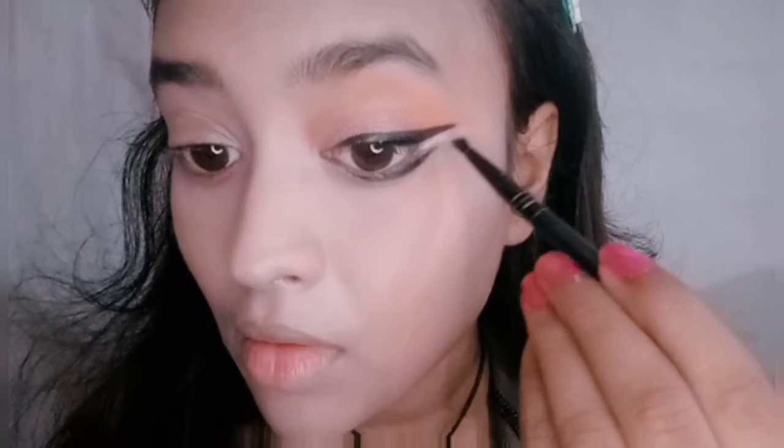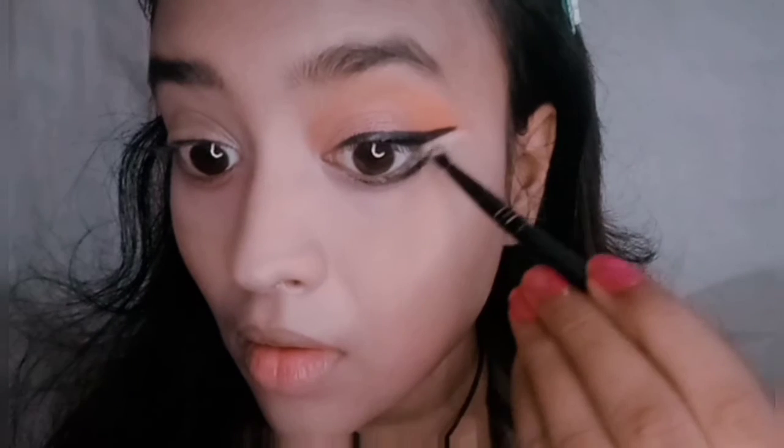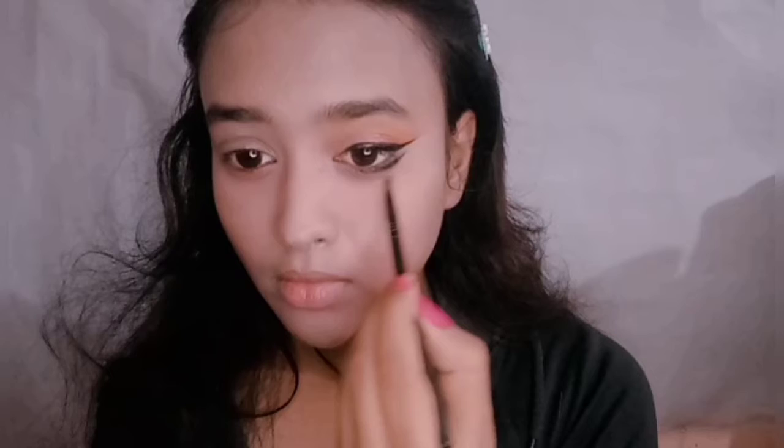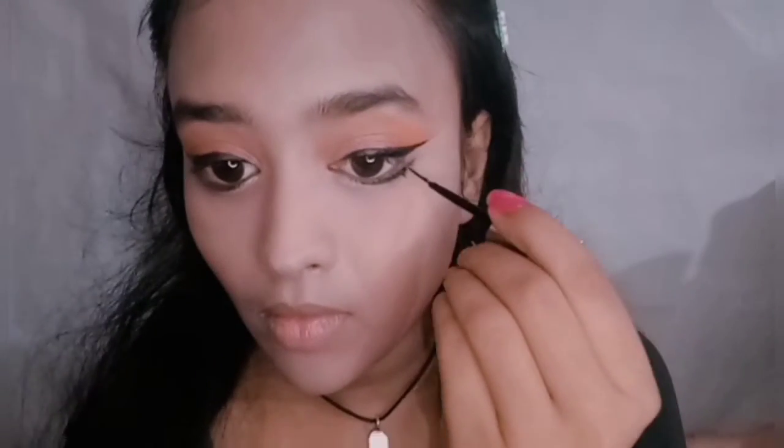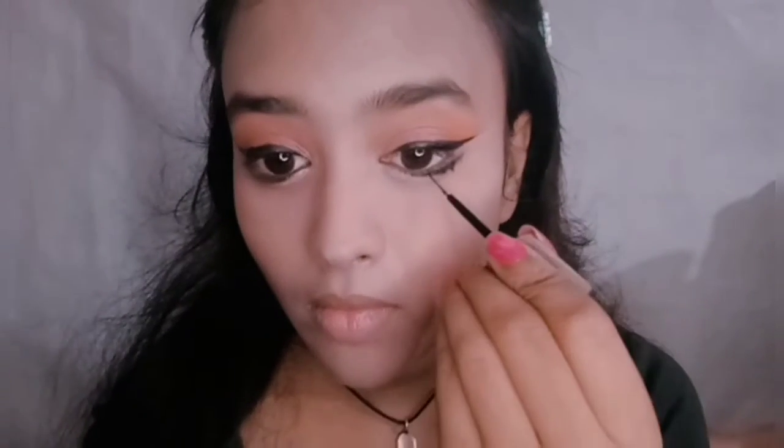Now we create a specific eye shape. I'm lining under my eyes in a particular motion — it's hard to explain but you can see how it looks. I've also done the 'egg' technique under my eyes: first lining a half-circle with brown, then filling the gap with a highlighter. After that, I'm applying really tiny lashes or lining with liner.